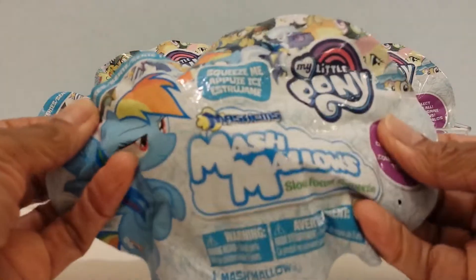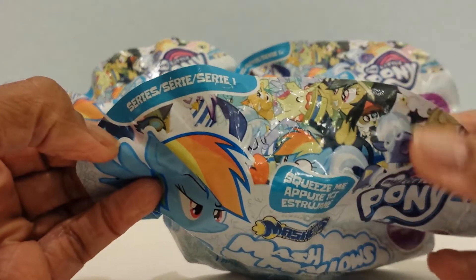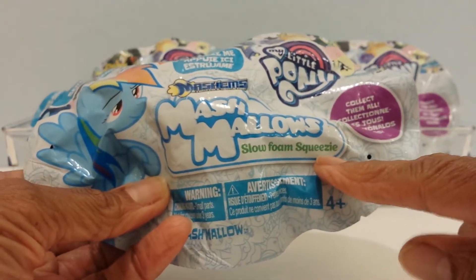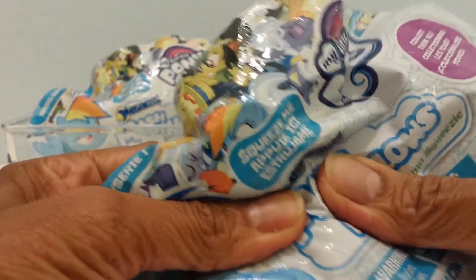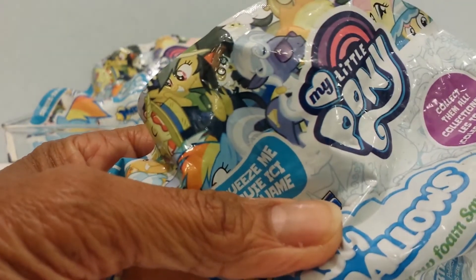It comes in a bag instead of a little capsule and you'll see that it is Series One. It says Series One, and right here it says 'slow foam squeezy.' I got these and they were pretty much beaten up, but anyway I'm gonna see. It says 'squeeze me' and you can tell that there's something in it that's squeezable. It says Mashems right there — Mashems.